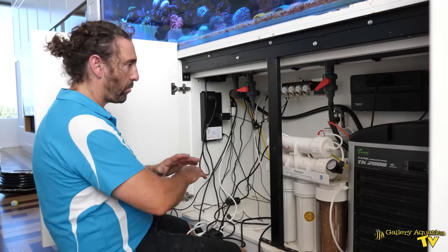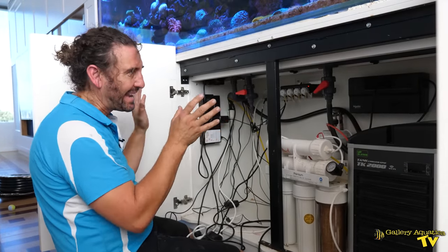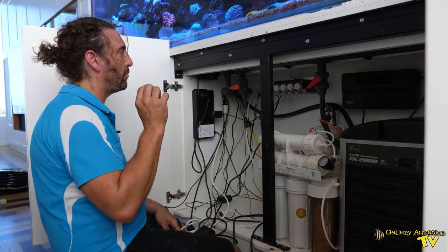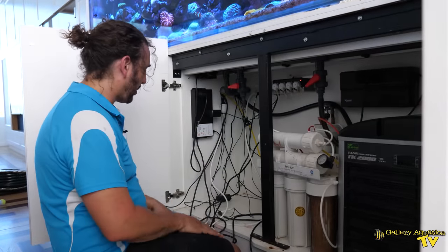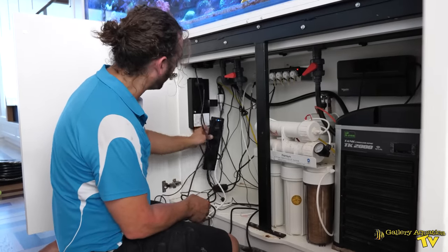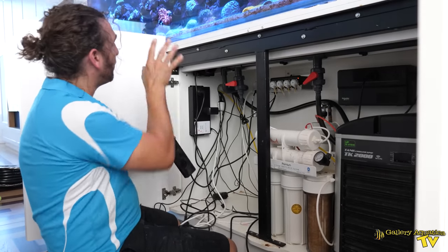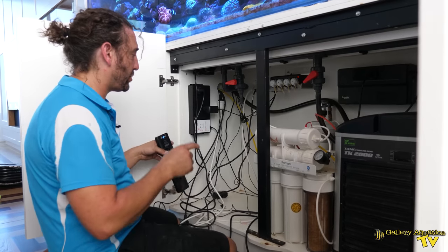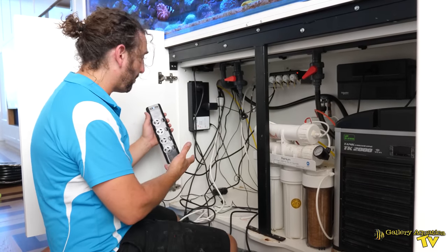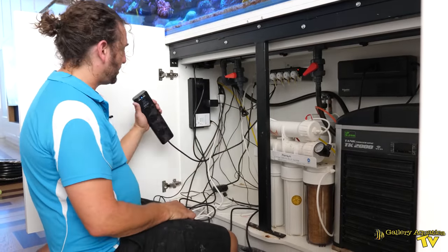We're back at Reef Royale and we're revamping this whole area underneath the tank. We've done the plumbing, we've fixed the return. Now we're at a point where we're doing the cable management and we're going to redo the dosing vessels. At the moment I'm just freeing this power board of the cables and I'm going to mount it somewhere on the wall here. That will mean that we'll be very easily able to plug in and identify each of the appliances that are connected to it. And then we're going to get the dosing vessels in place and do something with this RO unit. The last thing we have to do is the UV steriliser and I have to find somewhere neat to mount that in this area.